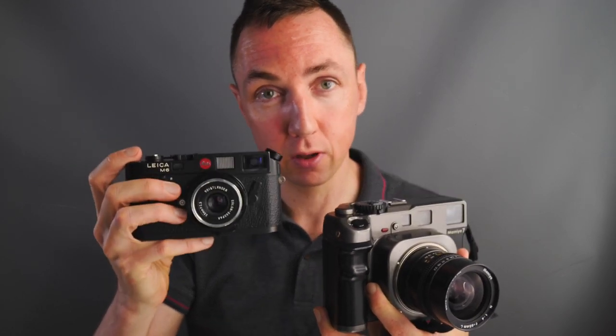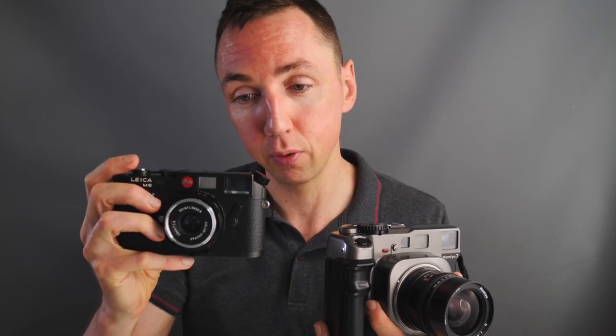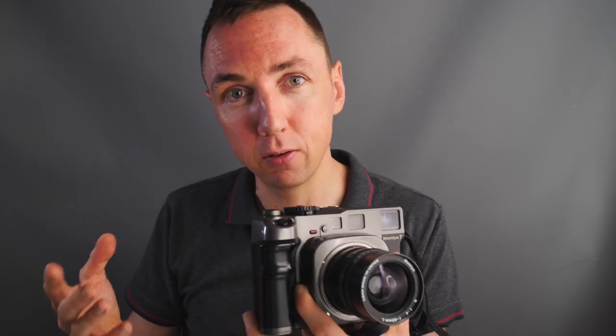Leica are known to be high quality precision engineered cameras which will last hopefully a lifetime if you look after them. Something like a Leica M3 — as long as you keep them serviced they just keep going. The same would apply in theory to a Leica M6. It's all metal and it feels very high quality. The Mamiya 7 is more of a plastic composite camera so it can't really be compared to the precision of a Leica, but equally it seems fairly solid.